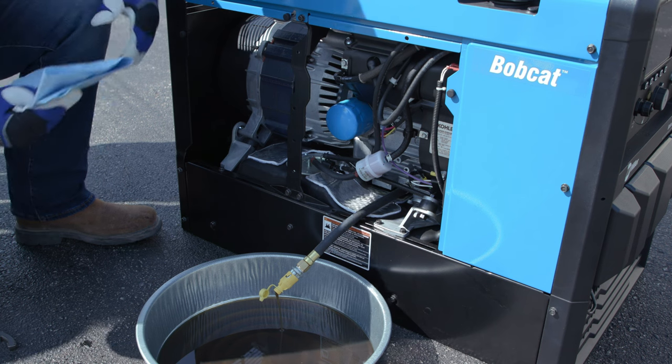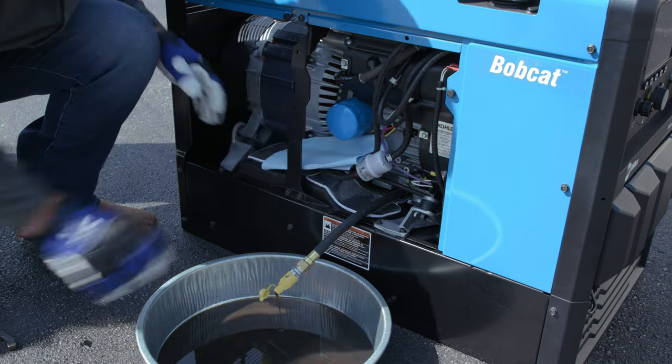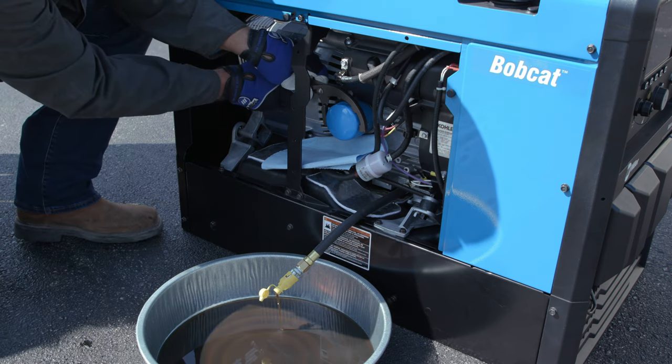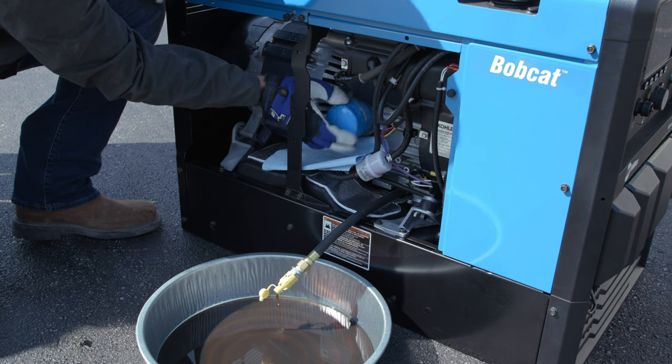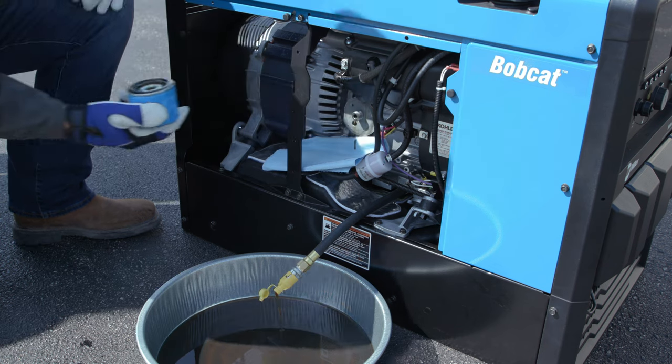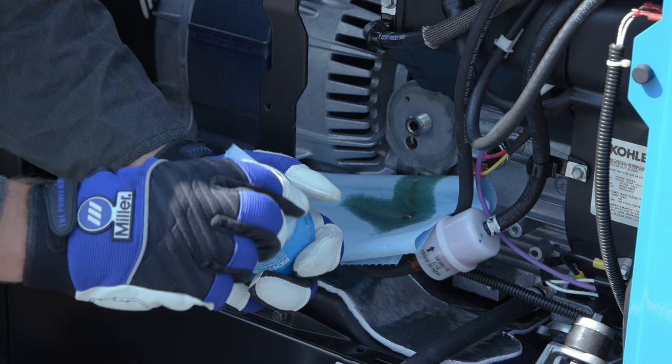While that is draining, you can take the oil filter wrench and take the filter off. It is a good idea to put something beneath the filter to catch and soak up any excess oil that may drip out. Before putting the new filter on, take a small amount of new oil and wipe the rubber gasket to ensure a good seal.